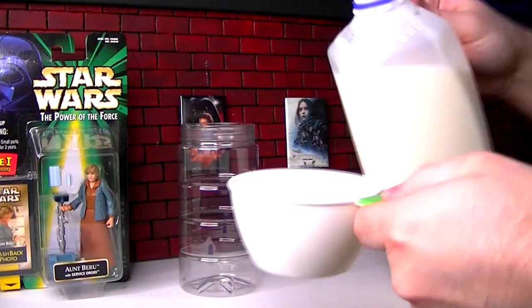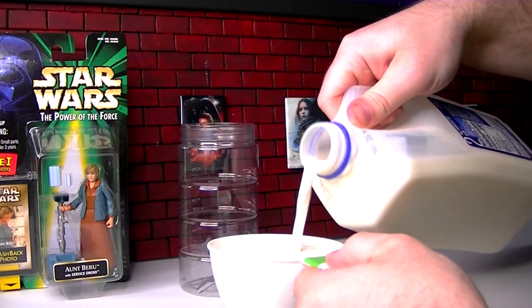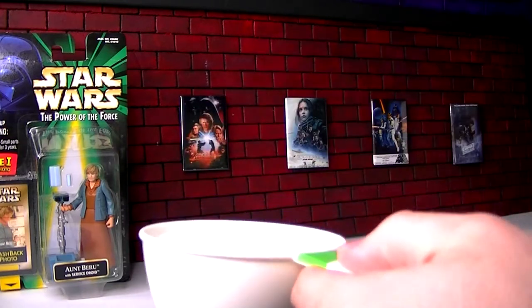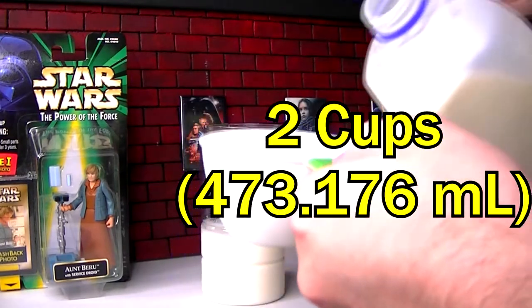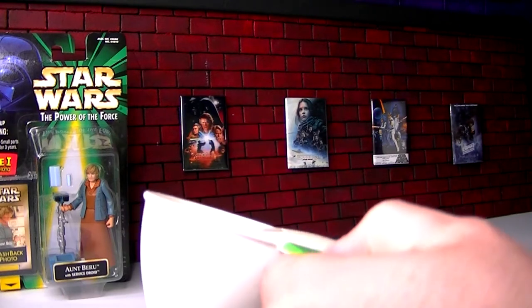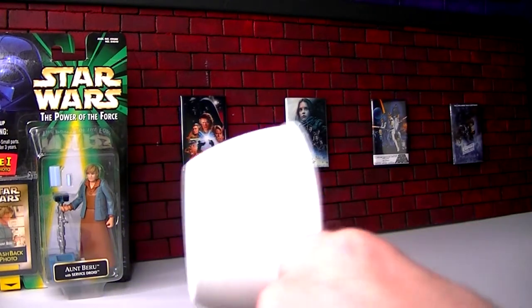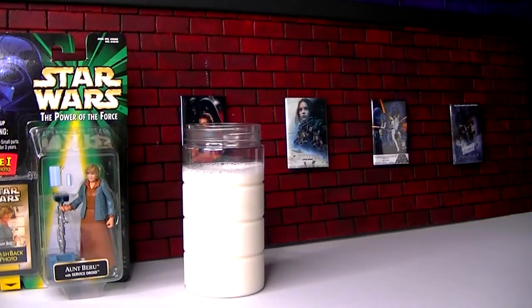Get some milk. This is just milk — you don't have to get Bantha milk, you can use whatever milk you want. This is a terrible place to do this. Let's do two cups of milk. Cobb, please don't let me spill any of it in here — this is where I open my action figure stuff, I don't really want milk smell all over it.